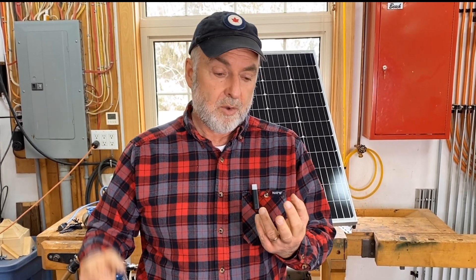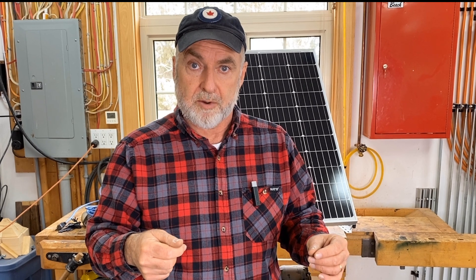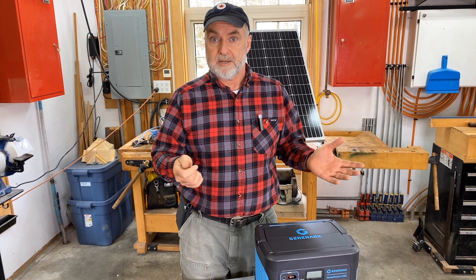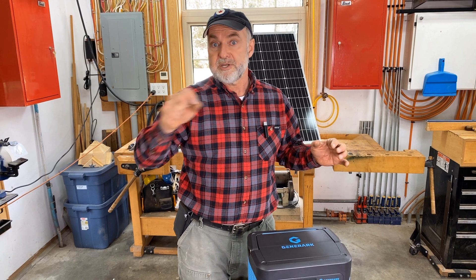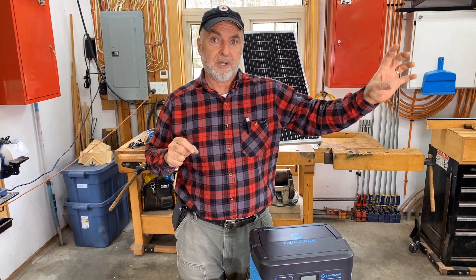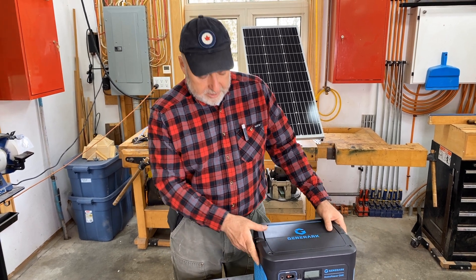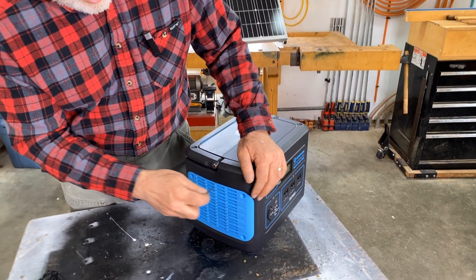Perhaps the biggest difference between a unit like this and one you make yourself is the components. Generically, they're all the same — a battery, an inverter that converts battery voltage to outlet voltage, and a charge controller that regulates energy going into the battery during charging. The difference is that in a ready-made unit like this, all those components are proprietary. You can't go out and buy a replacement inverter or swap in a bigger charge controller. You can't do that with these manufactured units — not a problem for a lot of people, but worth knowing.